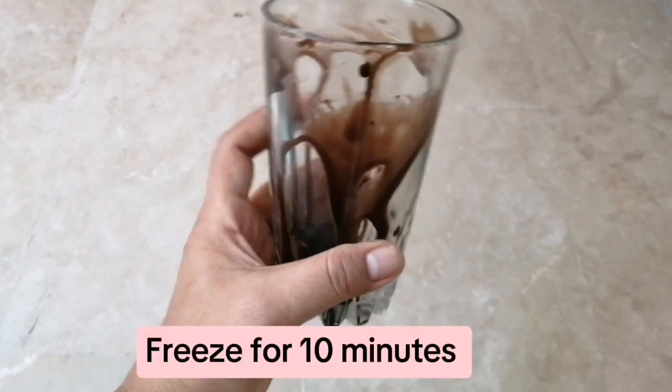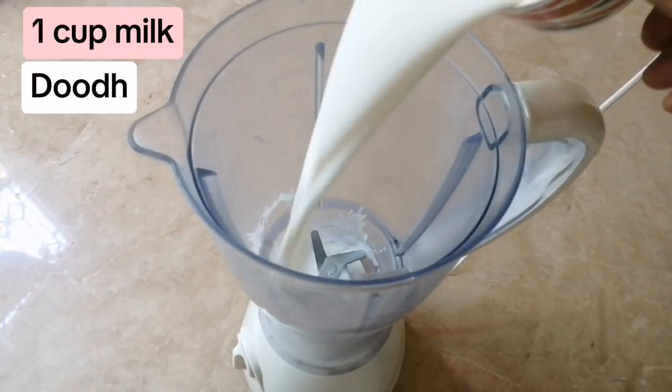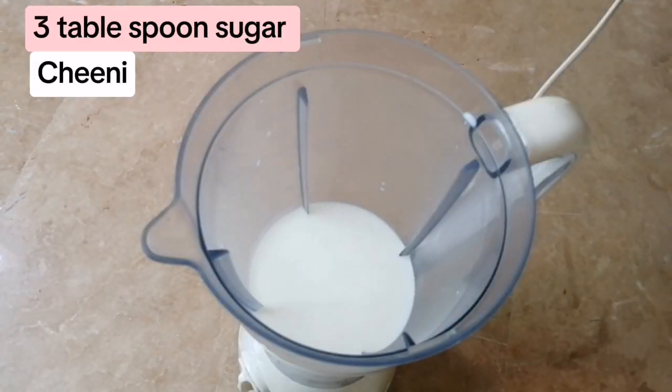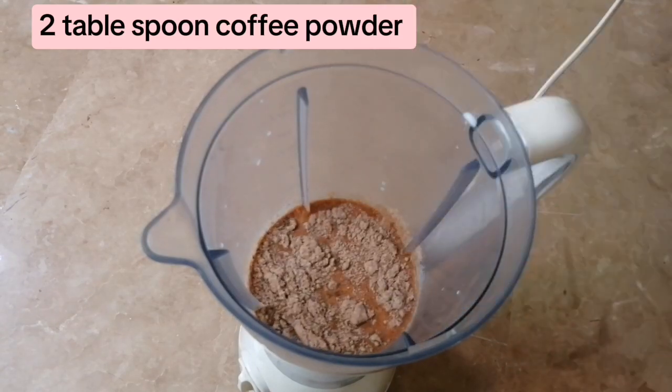Freeze for 10 minutes. Ingredients: 1 cup milk, 3 tablespoons sugar, 2 tablespoons coffee powder.